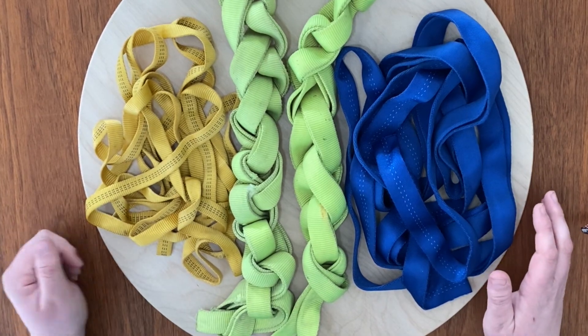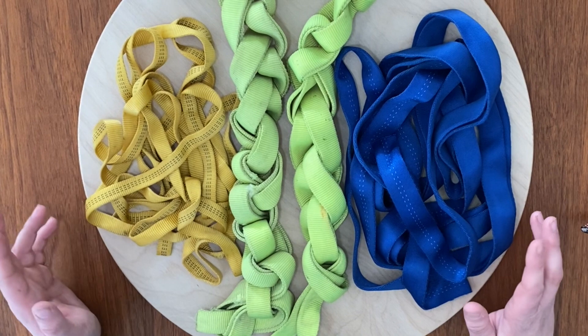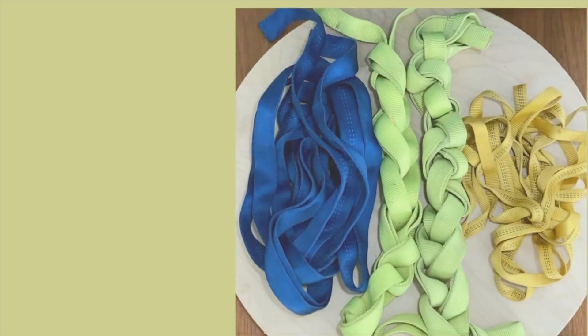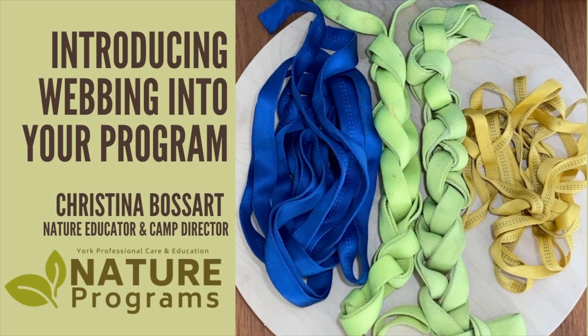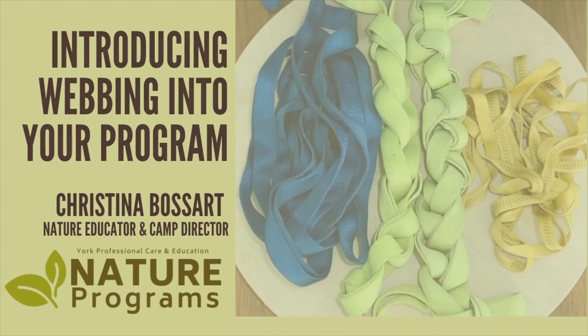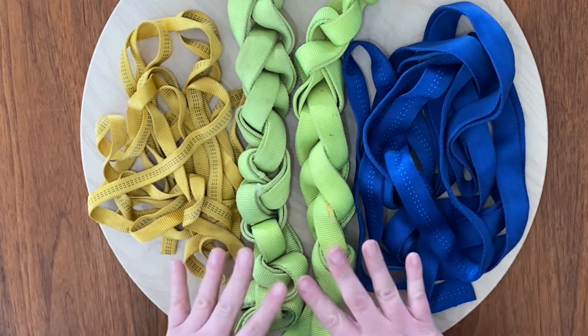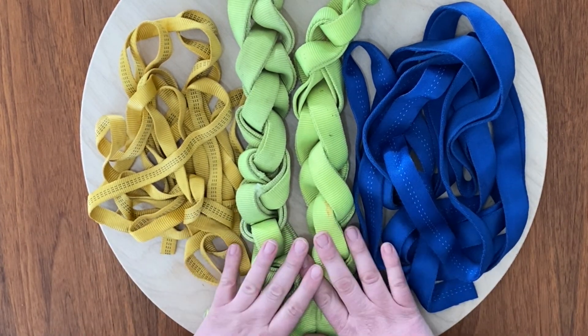Hi, I'm Kristina from York Professional Care and Education. I'm a nature educator and camp director and I'm here today to talk to you about webbing. So webbing is a really cool material to bring into your nature programs.